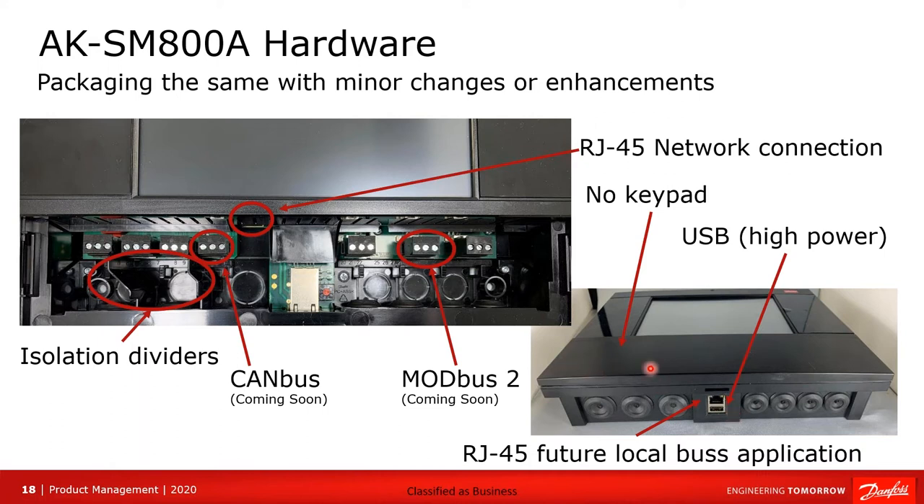Notice that the keypad is no longer available — it is simply a blank plate. This is because the SM800A is now a touchscreen, and that is how you will navigate the control.